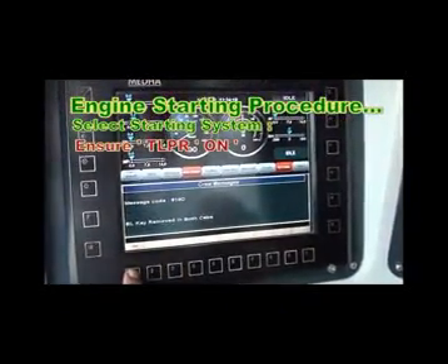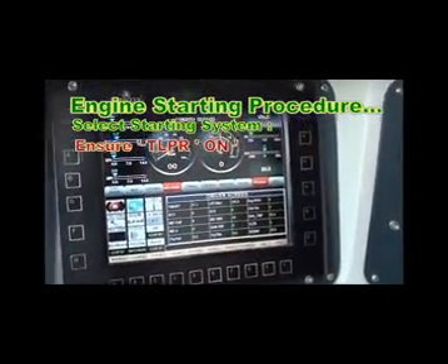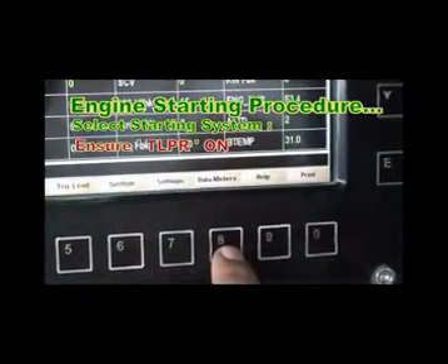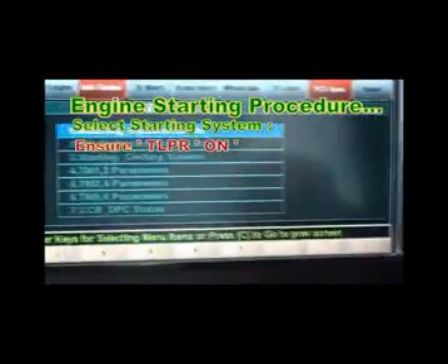When the computer circuit breaker is on, the display screen appears. On that display screen, press menu, then select data meter, then select starting system, and ensure TLPR is in on position.